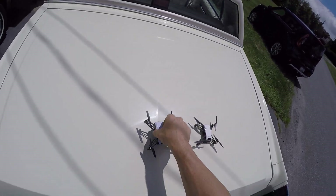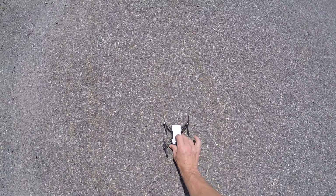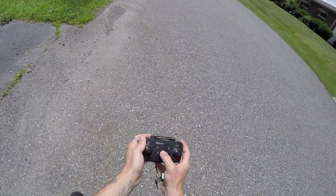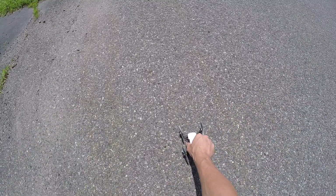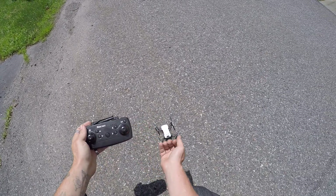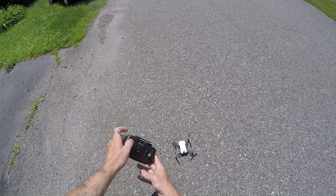We're gonna hold this and let go. You have green lights blinking in the front - it's looking to be bound. Press this button, throttle up and throttle down, and we have a steady light. You should have steady greens in the front. You can do down-and-out to start the motors. This is an altitude hold drone.